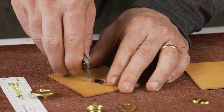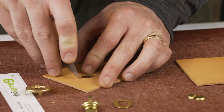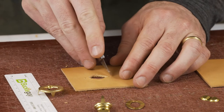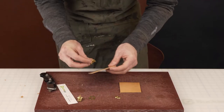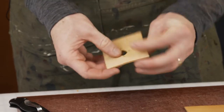These prongs taper, so the cut needs to be a little wider at the top — the grain side — as opposed to the back flush side. Let's open these up a little more. Now we've got a nice flush fit with the prongs coming through the backside.